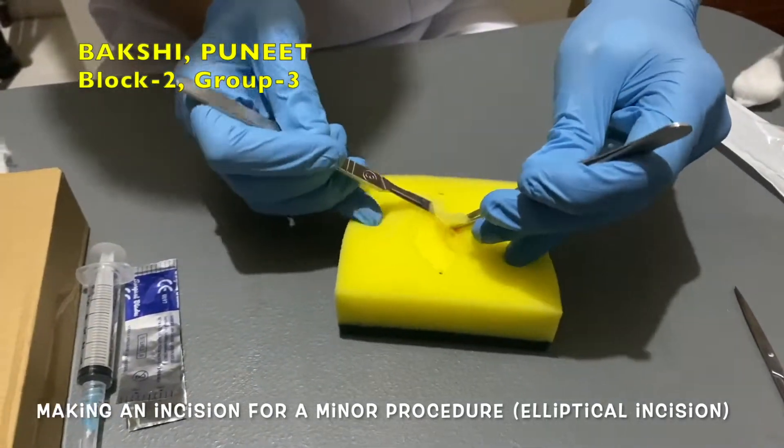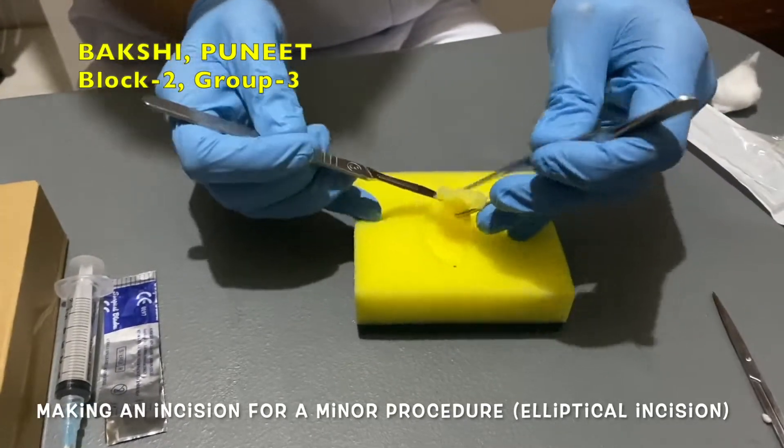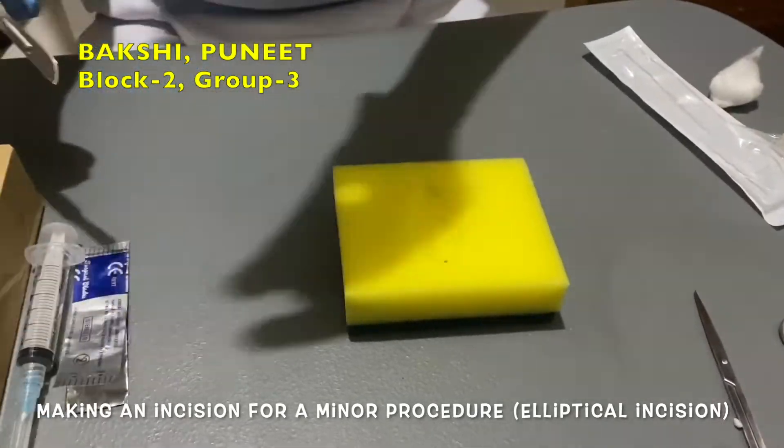It is important to take the lesion all in one piece.